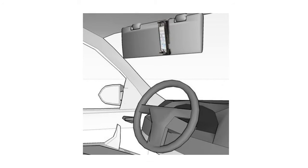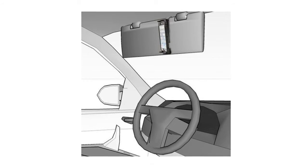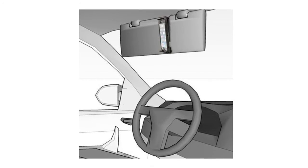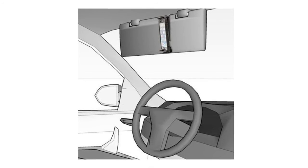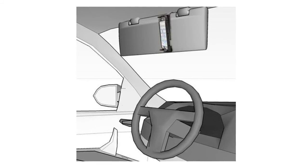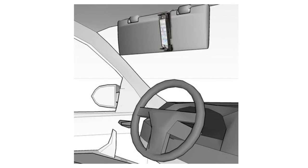Cushioned padded low-profile cradle fully protects your device when inserting and removing. Slim holder helps keep any side buttons and ports unobstructed, making it ideal for use with side-accessible buttons. Hassle-free installation with easy detachable functionality for convenient portability.